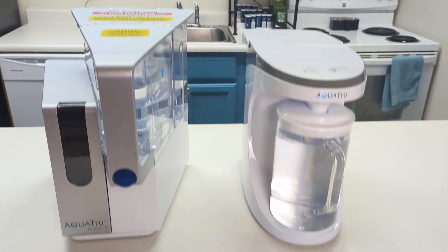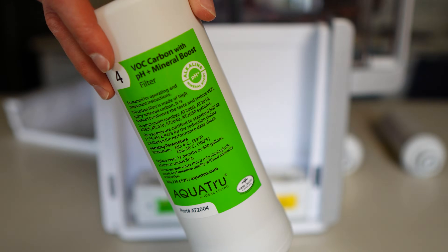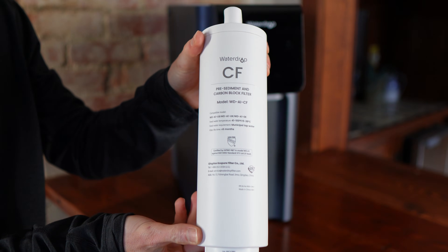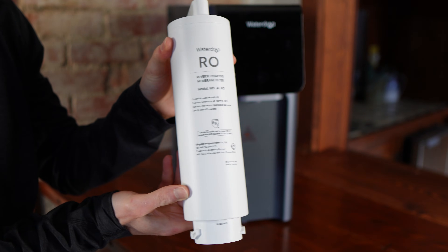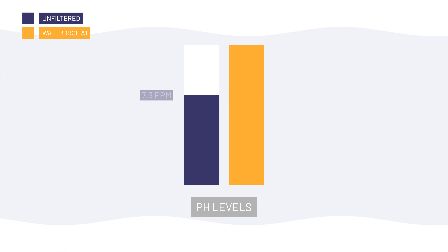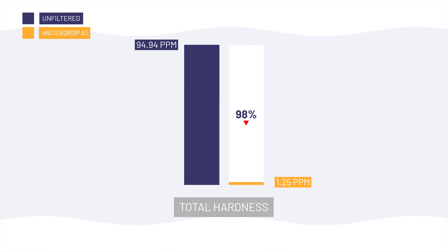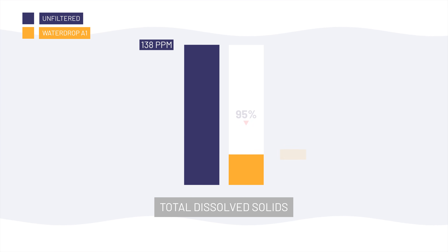Now for the drawbacks, because this unit definitely isn't perfect. The first big one is that there's no remineralization stage. A lot of modern countertop RO systems have an option to add a small amount of calcium, magnesium, or other alkalizing minerals back into the water after RO — the A1 doesn't. That leads directly into the second con: the purified water is demineralized and slightly acidic. In my testing, pH dropped from 7.6 down to 6.5, total hardness went from nearly 95 ppm down to under 2 ppm, and total dissolved solids were reduced by over 95% from 138 ppm down to 6.